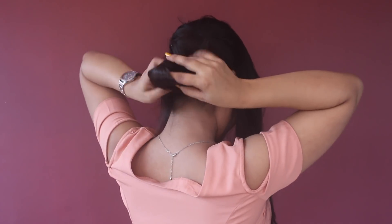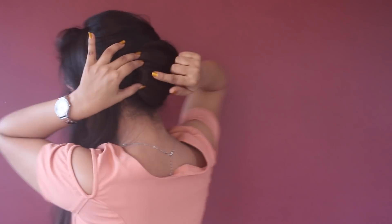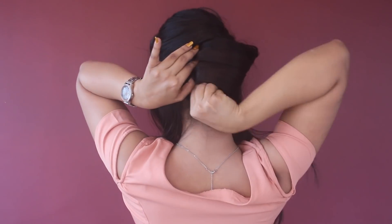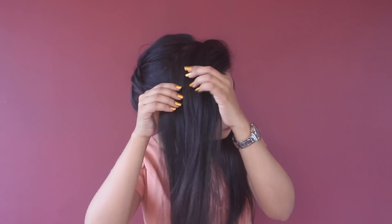Now I'm going to flip it like this, and I'm going to add some clips using some bobby pins. Now for my front section hair, I'm starting with my right side.